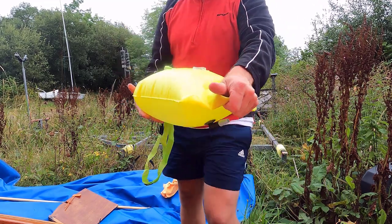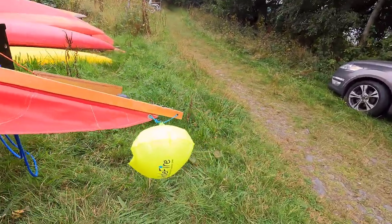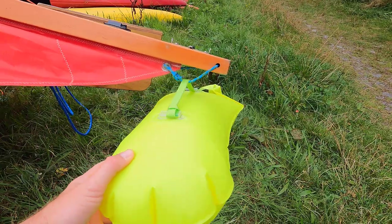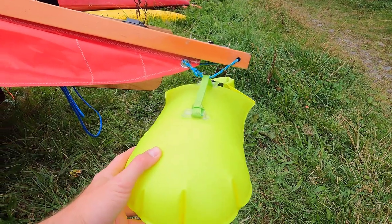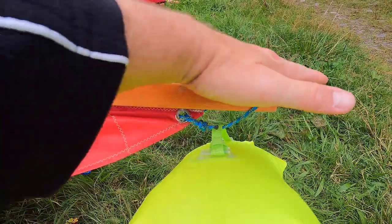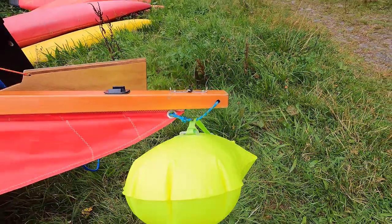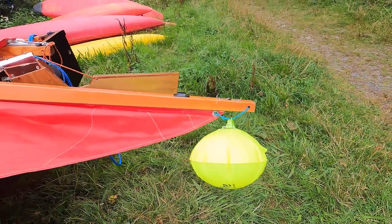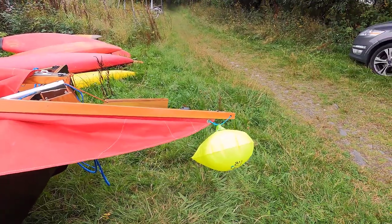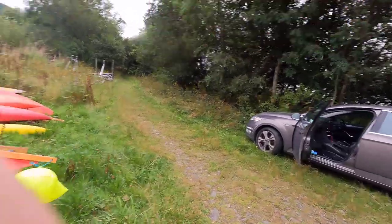That's the bag closed and pumped up. I've attached it to the top here, which is the only reasonable place I can see to really attach it. I just have to be careful because these are sharp enough to puncture the bag — I might unscrew that and attach it a bit better. But let's hoist it up and see what it looks like.